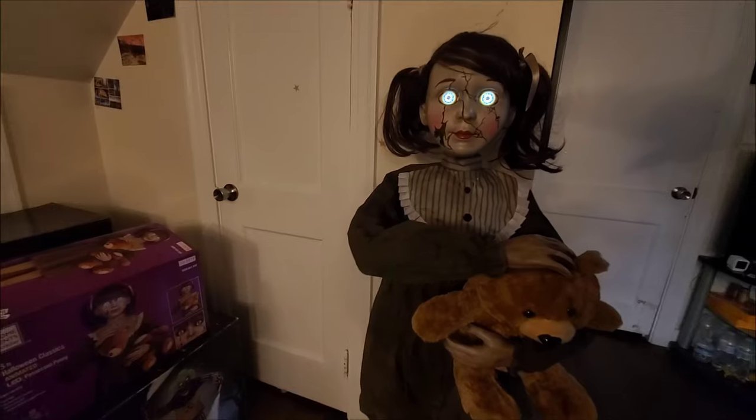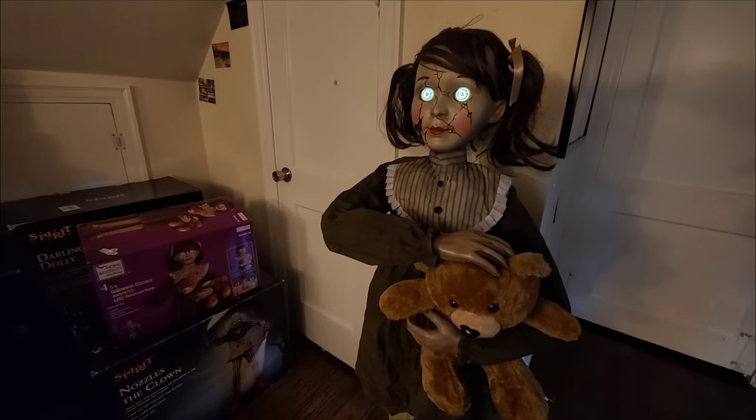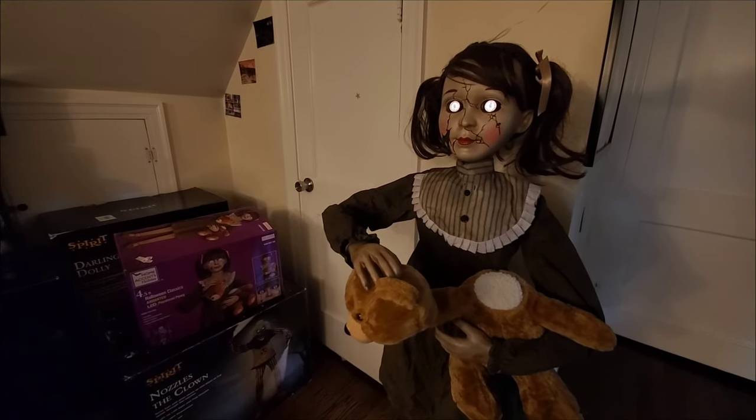I don't want to share my toys. If I can't have Penny to myself... no one can.